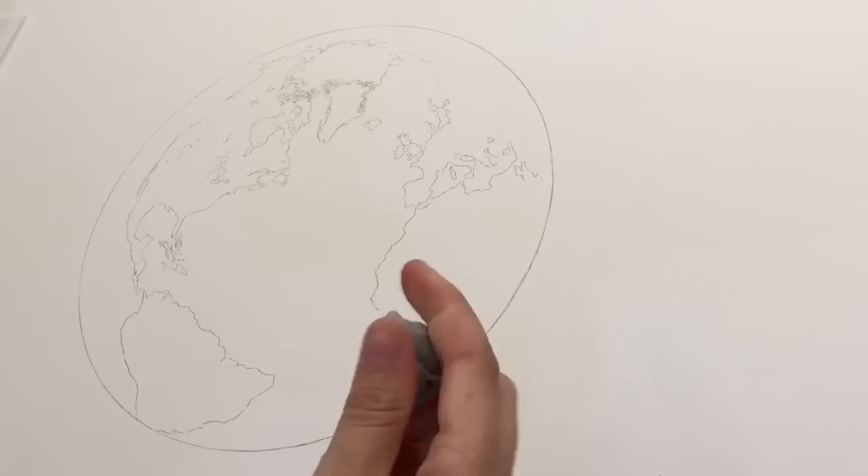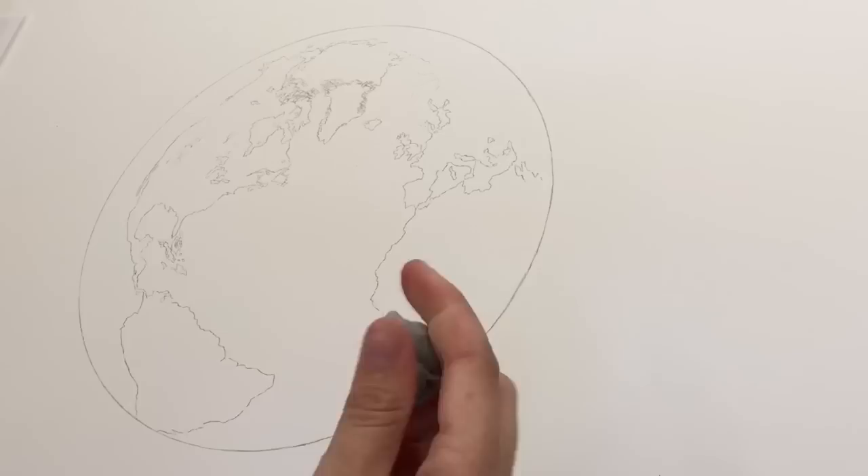So without any further ado, here is my first tutorial. I'm starting off with just a basic line work — I used a 2B pencil on Strathmore Bristol smooth paper.